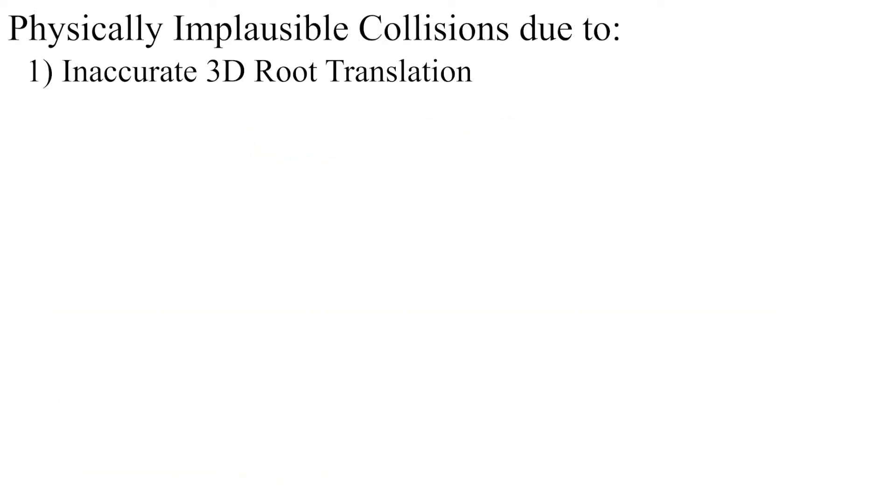These implausible effects are caused mainly by inaccurate global 3D root translations due to the monocular depth ambiguity, and only using a soft collision constraint in the optimization, resulting in frequent, physically implausible collisions when the solution converges to a local minimum.